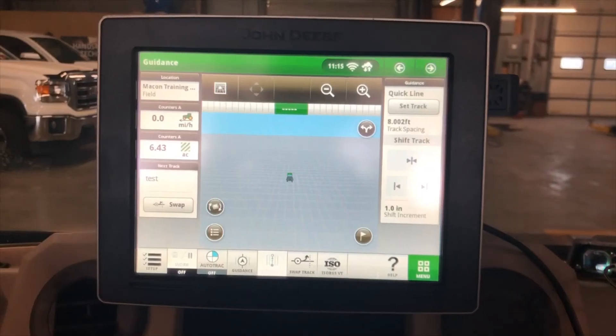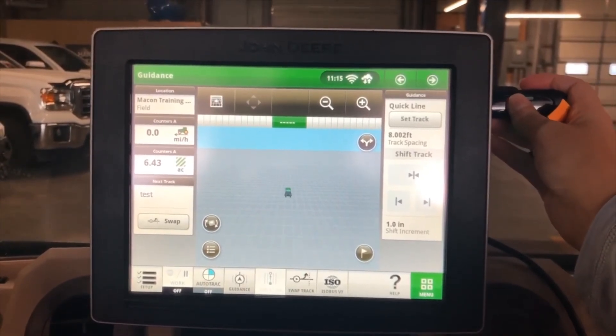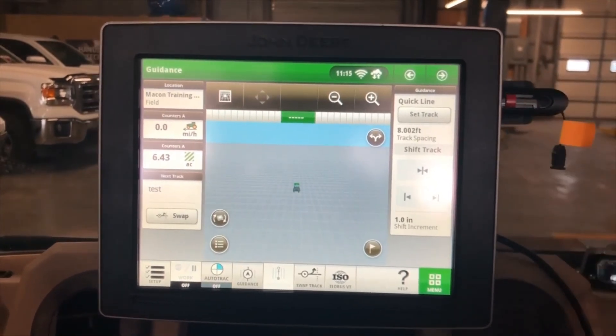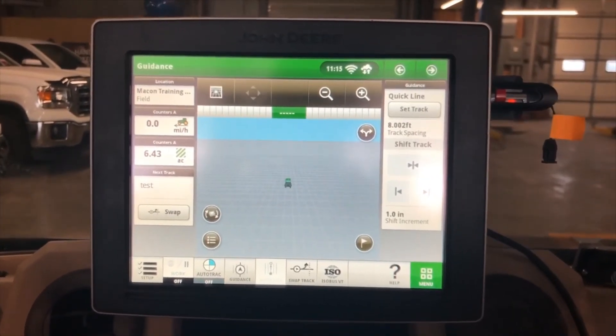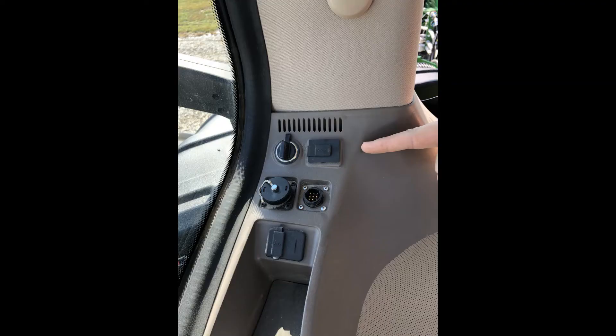Once you have your software downloaded onto your flash drive, take the flash drive and insert it into the upper right-hand USB port on the 4640 display. If you have a 4600 command center, you will insert the flash drive into the USB port located on the back right-hand corner of the cab.